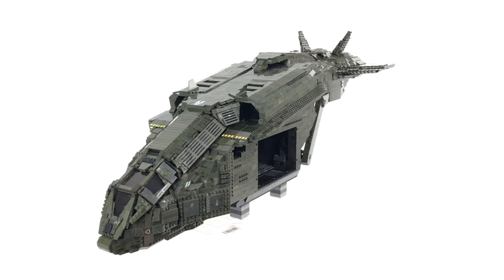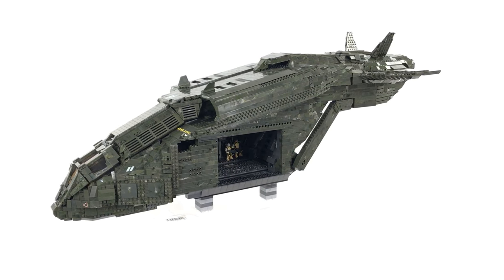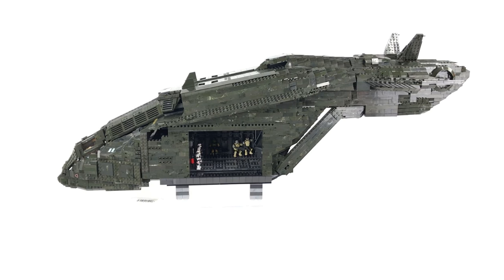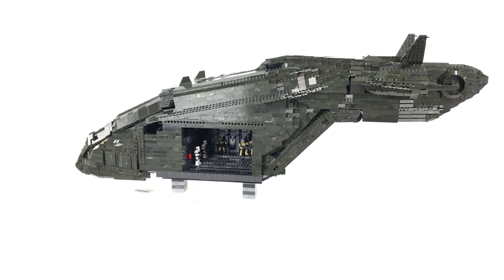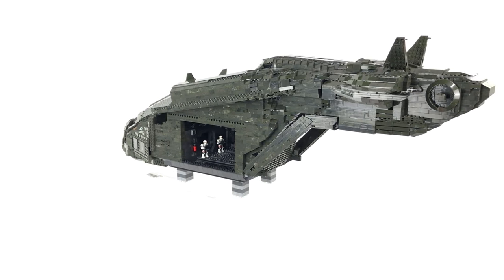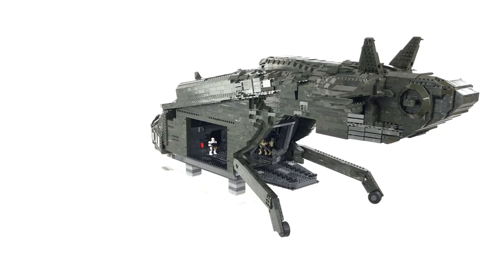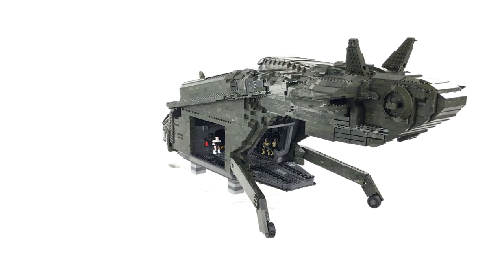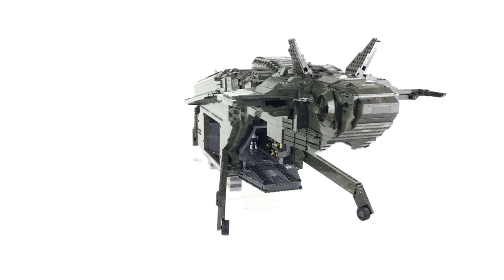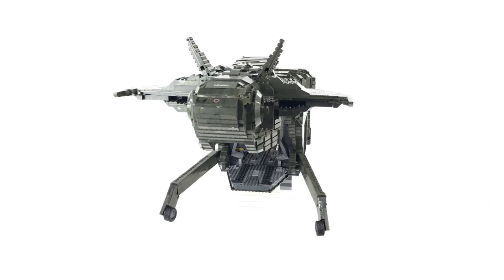Once that scale video is out, I can refer anyone with that question to it and it will cover whether the scale is right, too big, or too small. As for other questions — a number of people asked whether the pelican will be able to carry a scorpion underneath the tail section. Absolutely — it's one of my must-have features. The underside of the tail section is currently left open so I can incorporate whatever system I come up with to carry the scorpion, the warthog, and hopefully even a mantis.